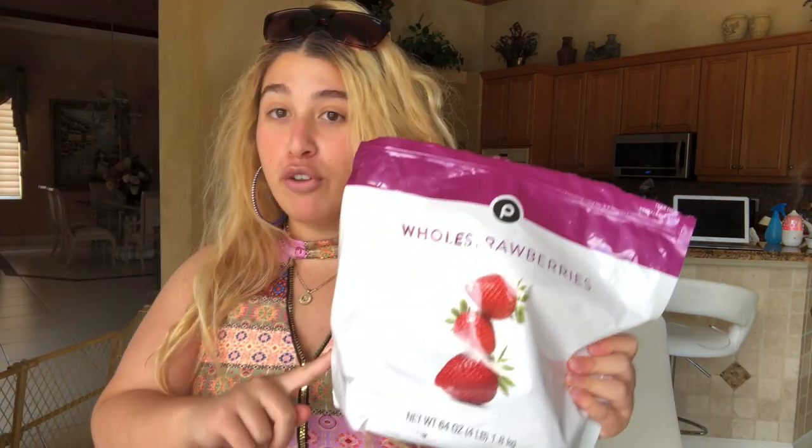You're gonna need whatever you use in order to make a smoothie. The things I use: of course your fruit — I'm gonna use frozen strawberries and some blueberries — pineapple juice, a half and half creamer, your favorite candies, and your blender.